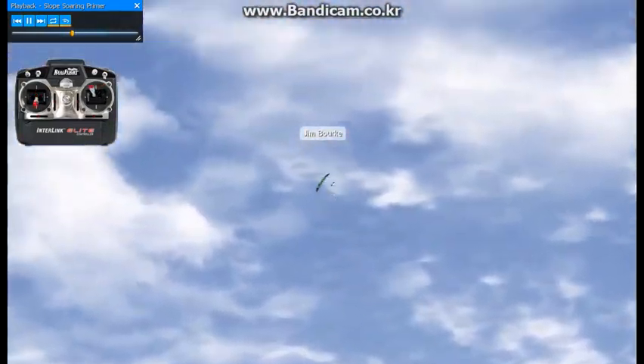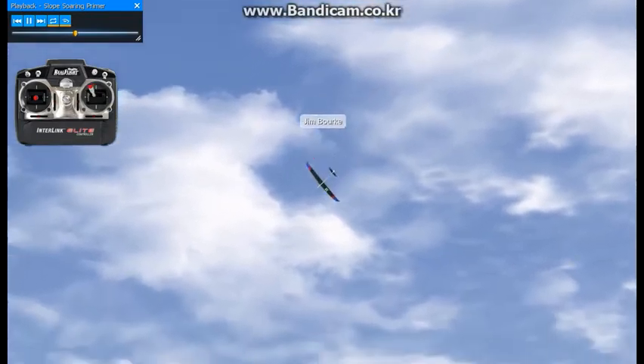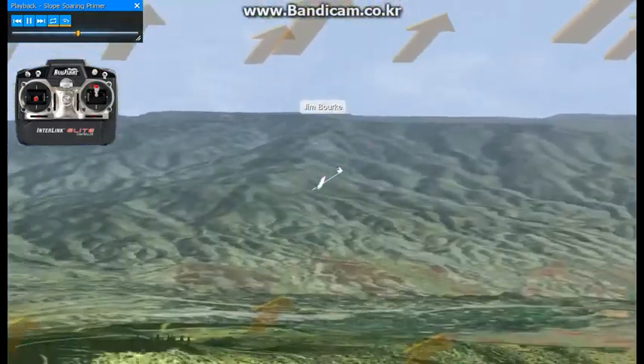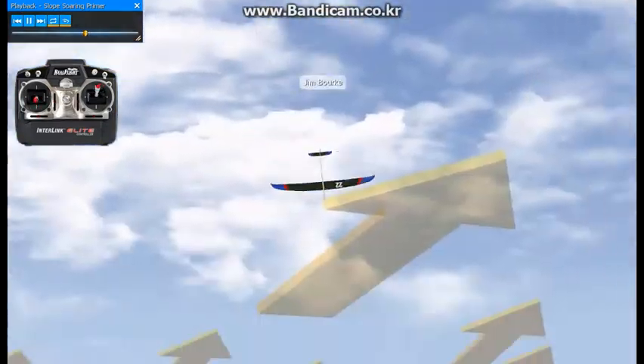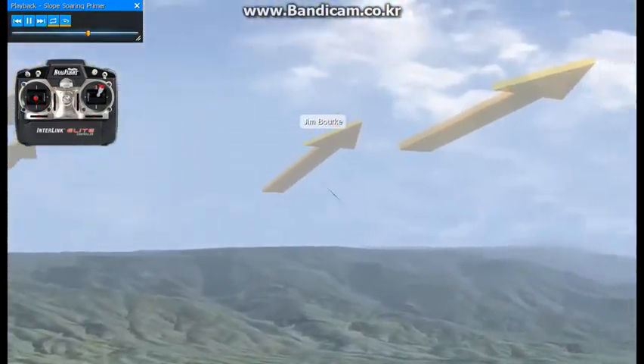Slope soaring typically involves flying a figure-eight pattern with the turns away from the hill. A plane like the Mistral is capable of flying in light winds, but is more enjoyable to be flown in heavy winds as the extra lift can be used to build up energy for aerobatics.